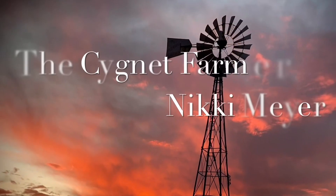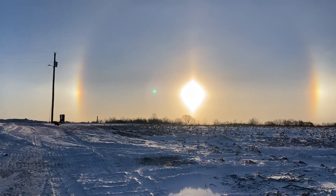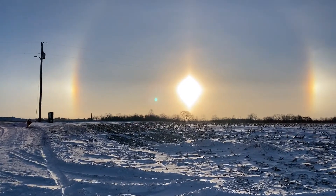Hey everybody, we're gonna show you how the girls stay warm in the winter. She's minus 10 out. We got a couple of sun dogs this morning. That sun looks like a diamond.